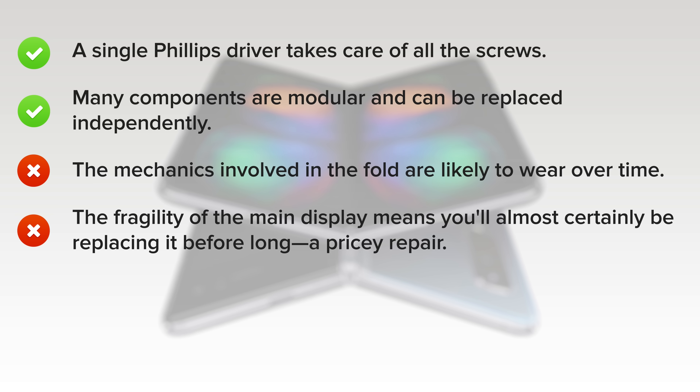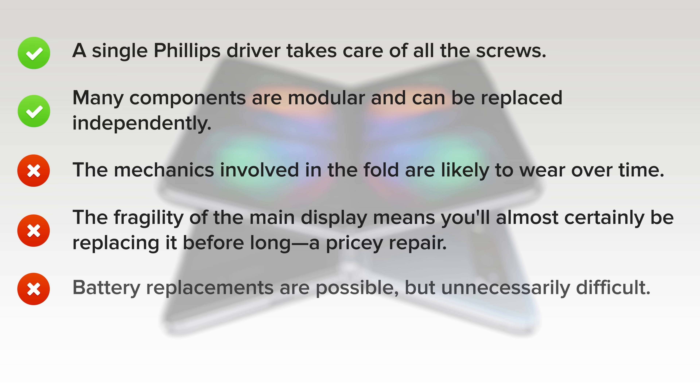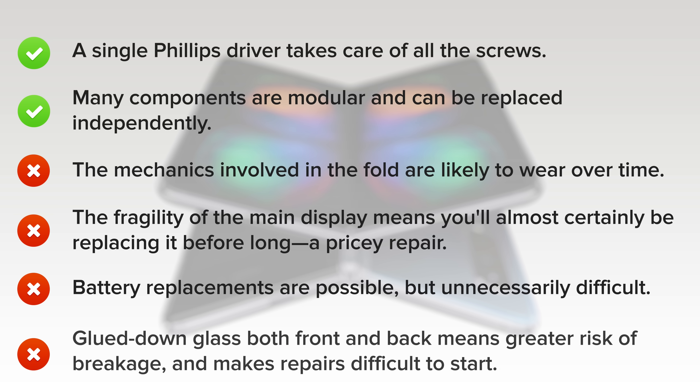The display is really fragile, which means you'll have to replace it before too long and it's going to be a pricey repair. Battery replacements are possible, but unnecessarily difficult — solvents help, but risk damage to the display supports. And lastly, glued-down glass on both front and back means greater risk of breakage and makes repairs difficult to start.